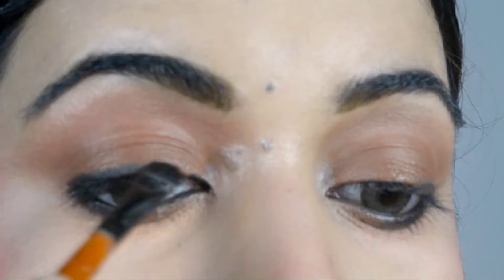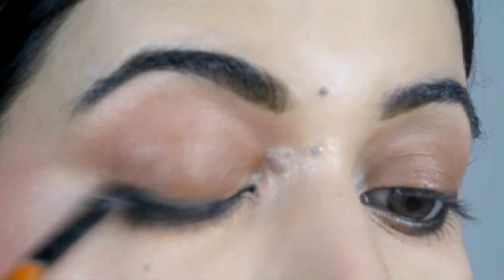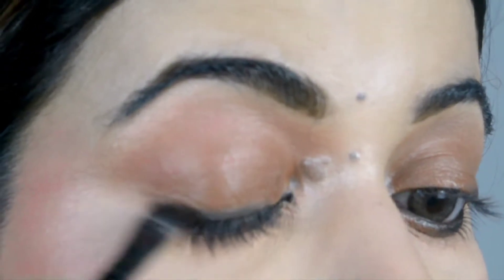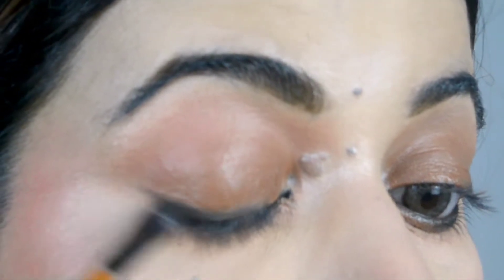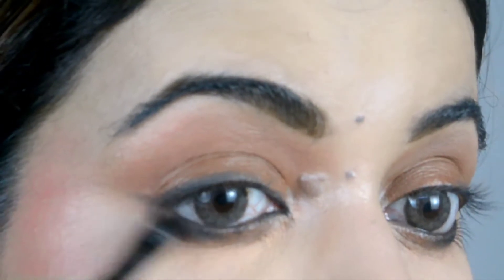After applying the kajal pencil, I use a flat brush and blend it out to create a little smoky look. I blend it a little outside and also along the lower eyes.